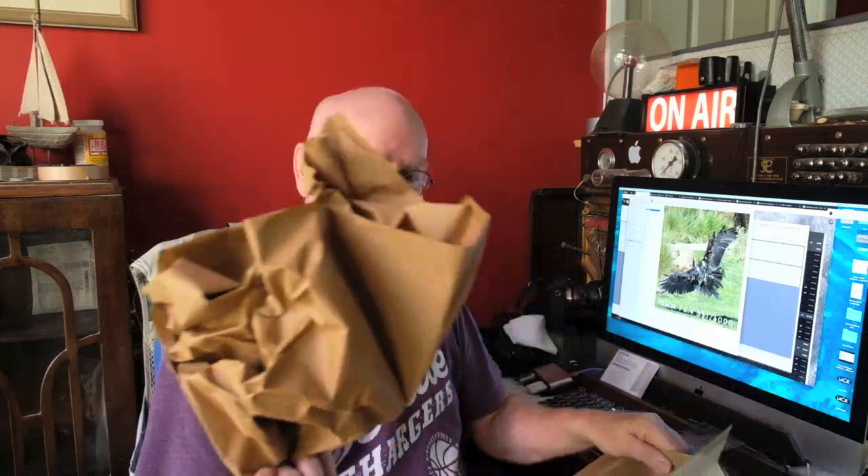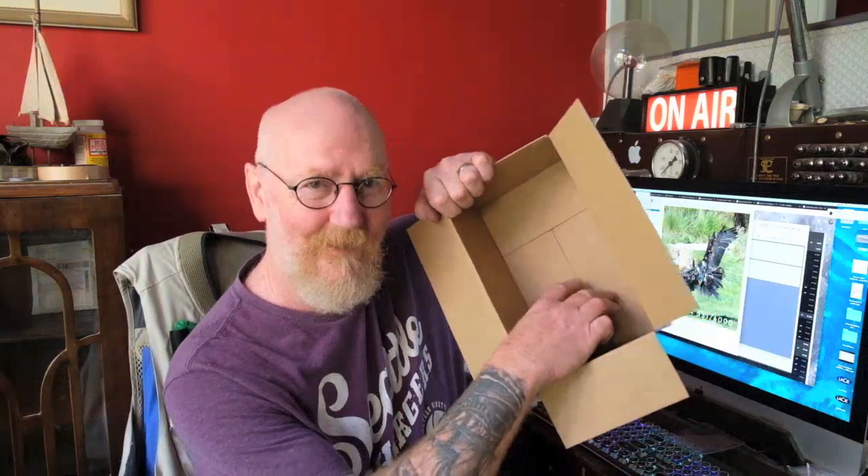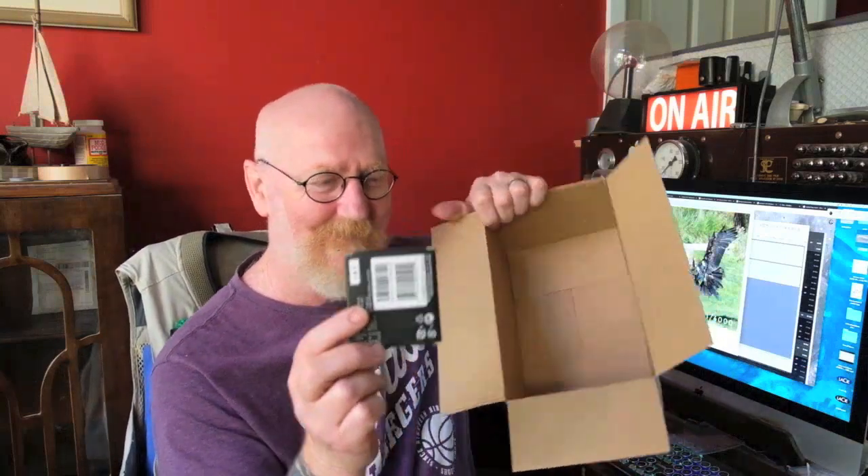Inside I've got brown paper, always important, and the invoice - and lo and behold, in the box is this. This is what I was after. This is a macro extension shoe.